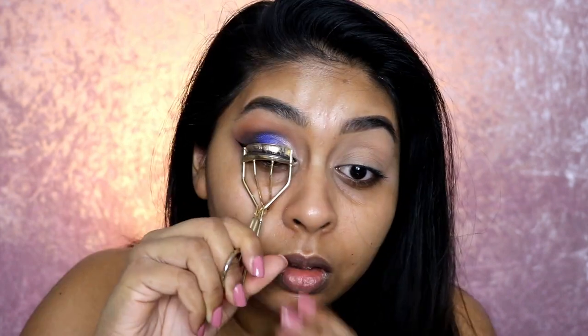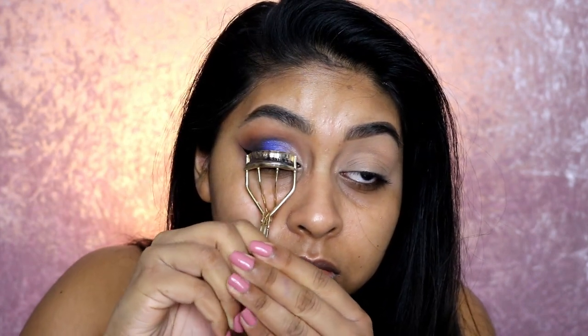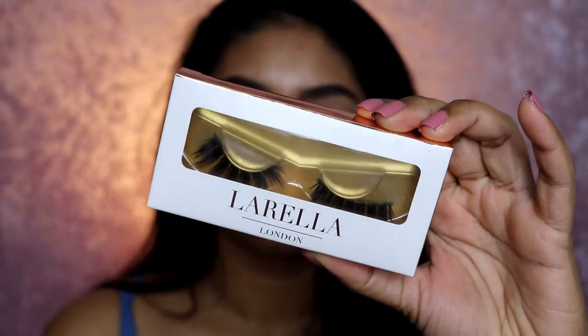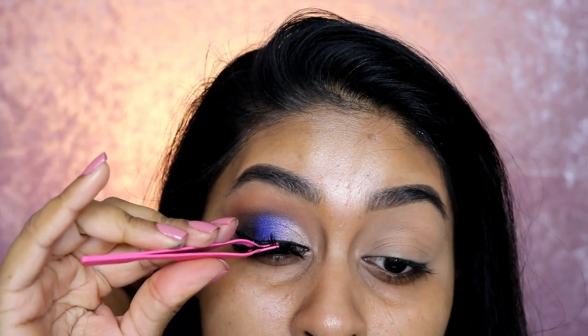When I was done with that, I curled my lashes using my Number Seven lash curler — I do need a new one though. Then I'm using the Body Shop Lash Hero Mascara on the mascara side; it does come with fibers on the other side but I just used the mascara since I knew I was going to wear lashes. The lashes I'm using are the Lorella London Lashes in Goddess — they're really dramatic and super pretty.